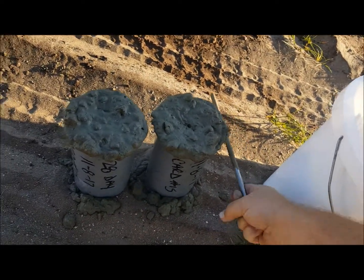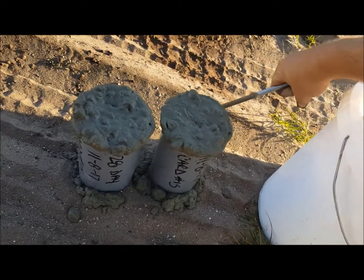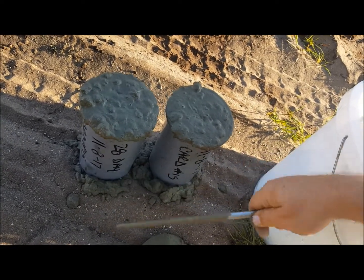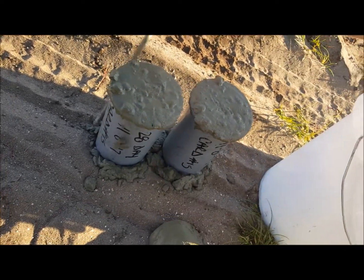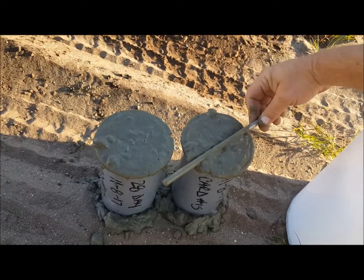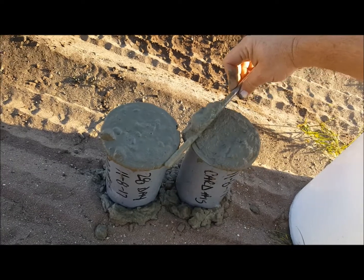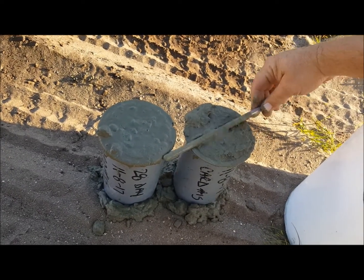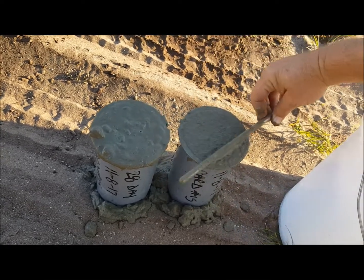Tap 10 to 15 times. Use your rod — kind of roll it to get the gravel out. I'm doing it one-handed so it's a little more difficult.